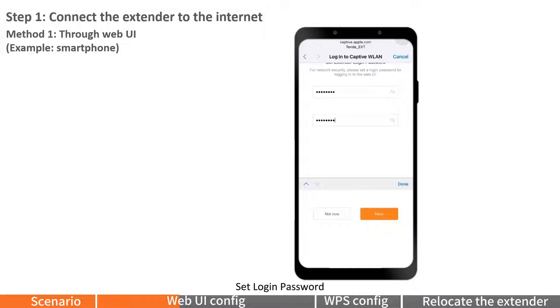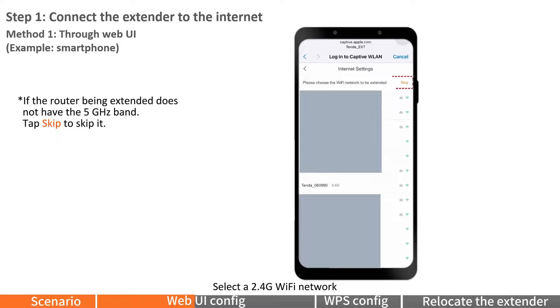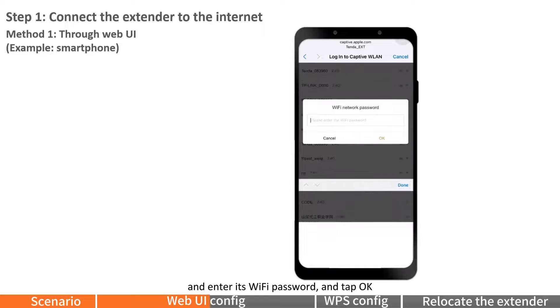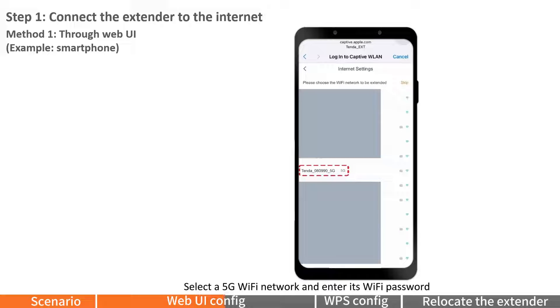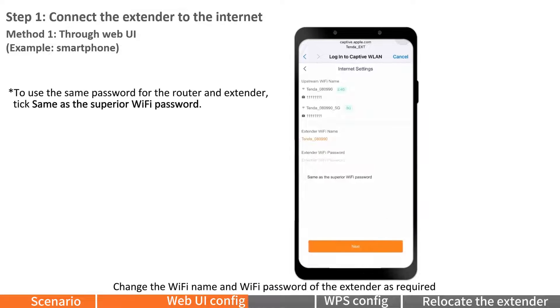Set the login password and tap Next. Select a 2.4G Wi-Fi network and enter its Wi-Fi password, then tap OK. Select a 5G Wi-Fi network and enter its Wi-Fi password, then tap OK. Change the Wi-Fi name and Wi-Fi password of the extender as required, and tap Next.